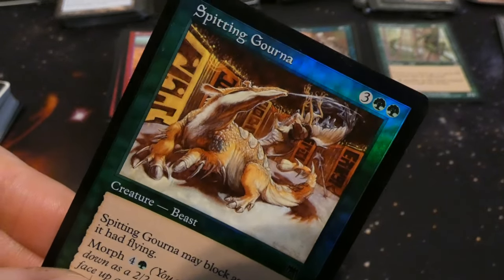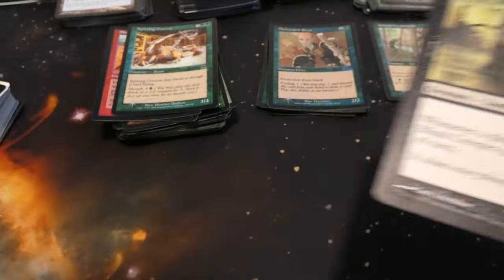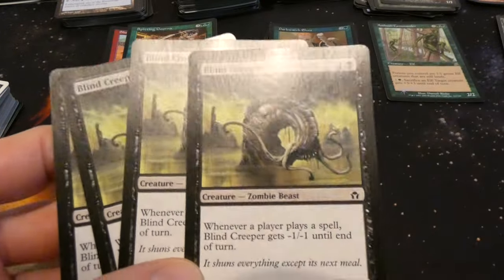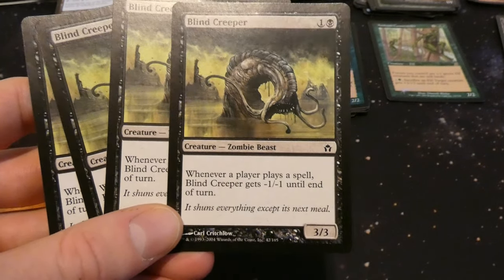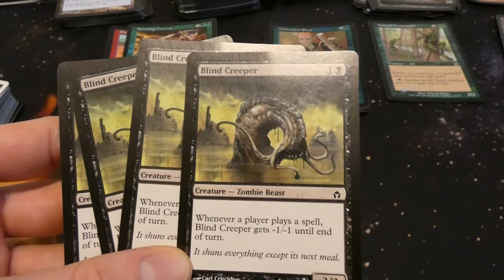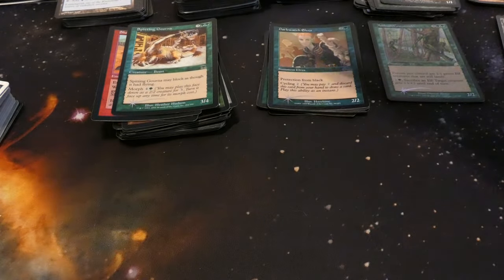Got Ravenous Rat again. Got a playset of Blind Creeper — one and a black: whenever any player plays a spell, Blind Creeper gets minus one minus one till end of turn. Two mana for a three three — not too bad for a zombie beast. That could be great in some zombie decks — two mana for a three three zombie, I love that. I didn't even know that card existed.